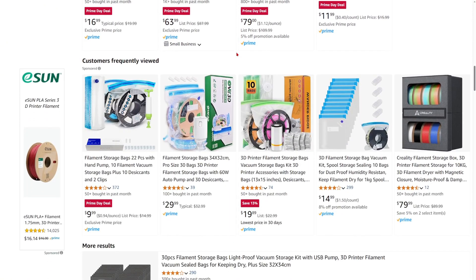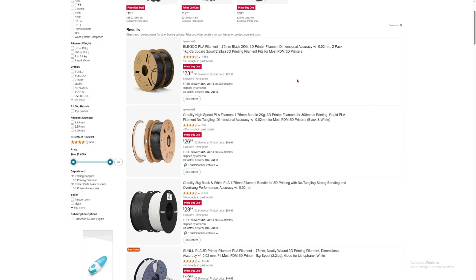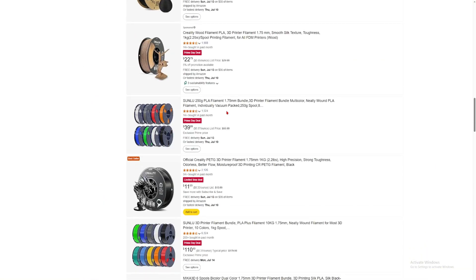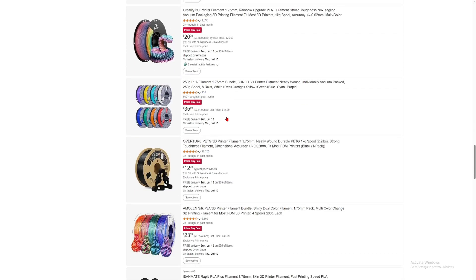Number eight: filament is not cheap, but on Prime Day it's pretty reasonable. Two kilos of PLA from Elegoo is about $24, so one 1kg spool is $12, which is pretty nice — pretty close to $10 per spool. High speed PLA is about $13 per kg. Stock up on filament on Prime Day so that you can continue printing more stuff in the future.